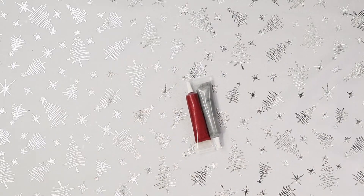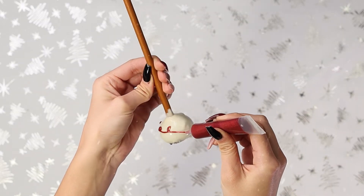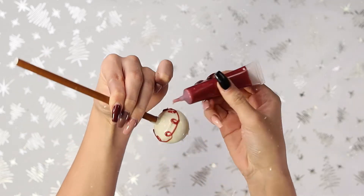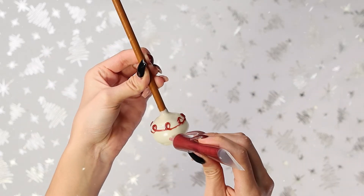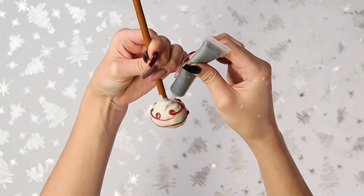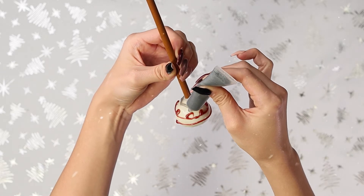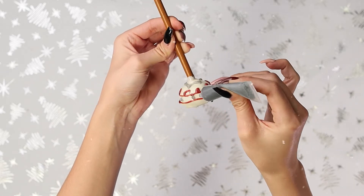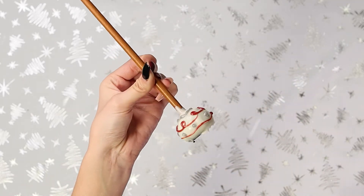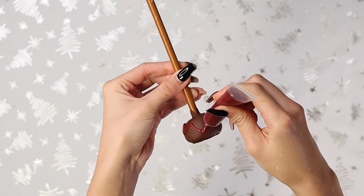Next for the Christmas ornaments, you guys can do literally anything you want. You can add sprinkles, you can just do any sort of design. But I'm just keeping it really simple — doing some loop-de-loops and some line work. Not the best, but they're just cute. This is a really good thing to do with the kids too. You can leave them in charge of the ornaments if you guys want to handle the characters. And I'm just repeating that with my dark chocolate.